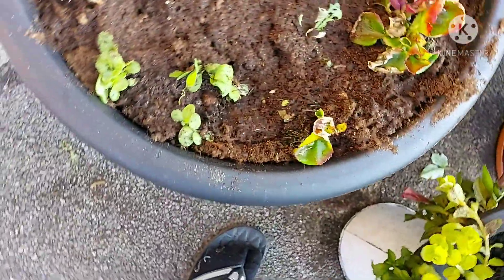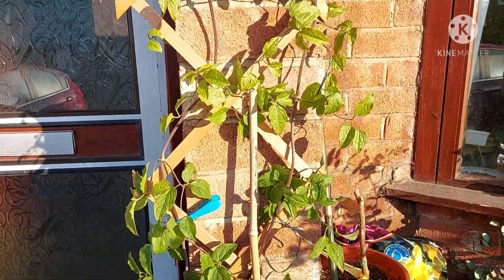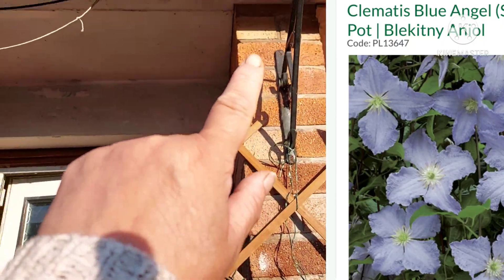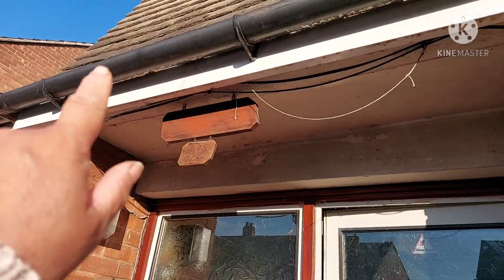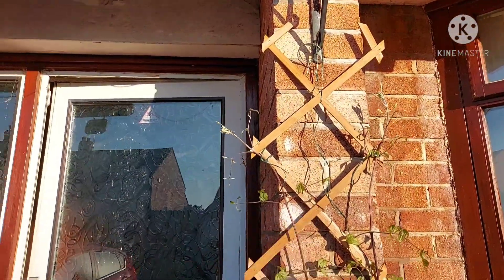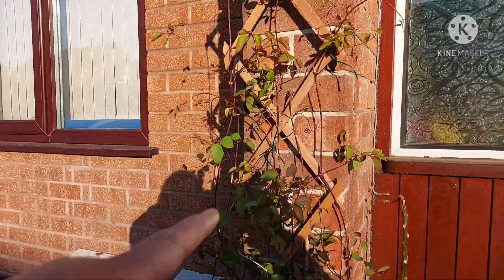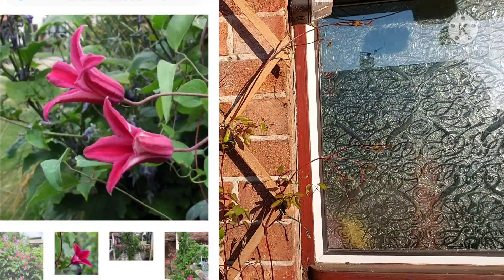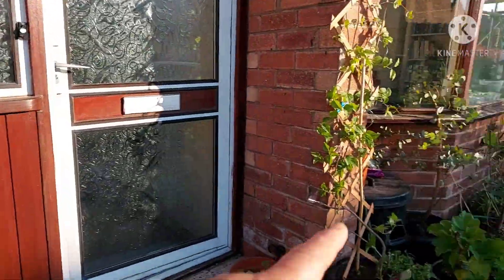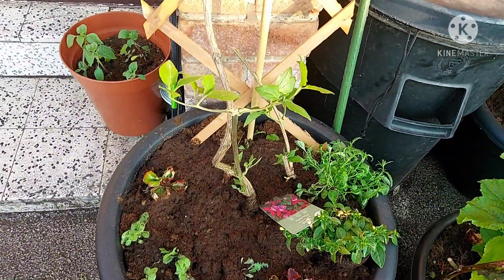This is my other clematis. It usually reaches up and goes across one way or the other. It's a bit more vigorous than that one, but having said that, this one seems to have caught up now. I've had this one for a couple of years and the other one a few years before that — it's got quite a trunk on it.